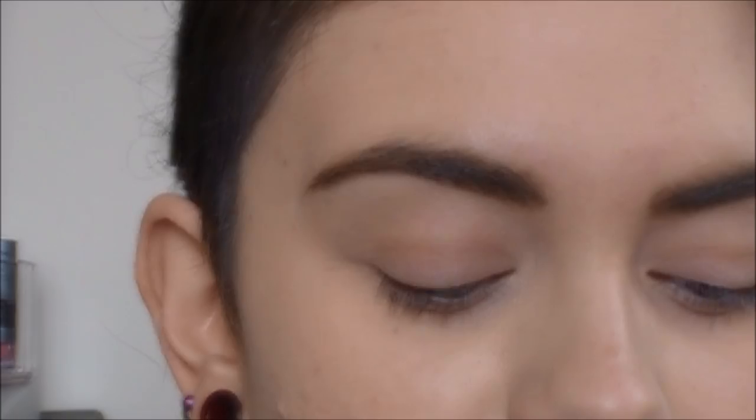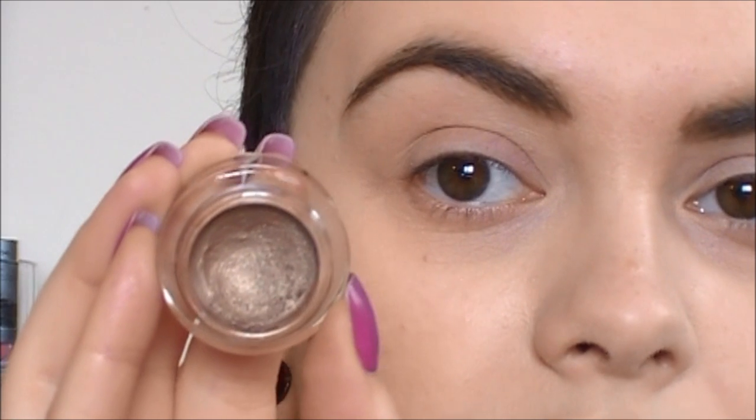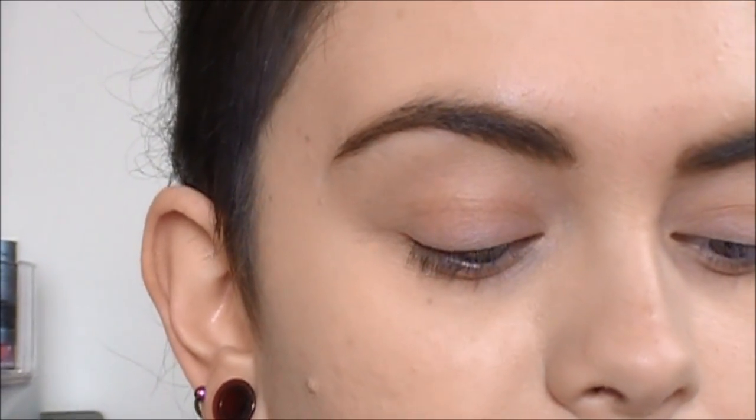Alright, that was it for the review and swatches on the elf essential smudge pots. If you want to keep watching, I'll do a tutorial using one of these. I'm going to show you how I got this really smoky taupey eye look. I'm using the elf mineral primer — my eyelids are already primed — and I'm using 'Cruisin Chick,' a really pretty shimmery taupe.